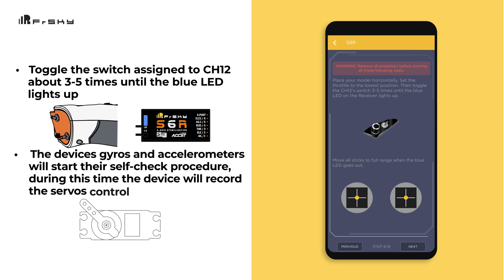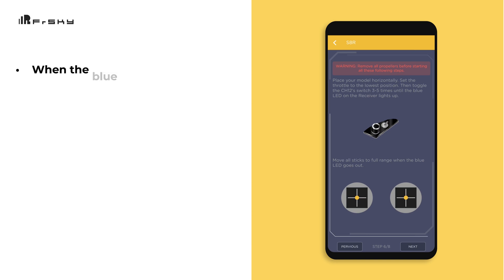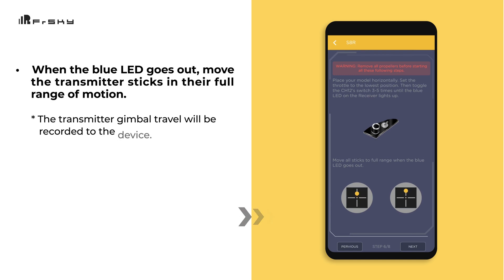The device's gyros and accelerometers will start their self-check procedure. During this time, the device will record the servo control movements. When the blue LED goes out, make sure to move the transmitter sticks in their full range of motion. The transmitter gimbal travel will be recorded to the device. Once this is done, tap Next to move on to the next step.